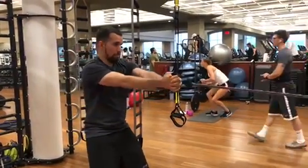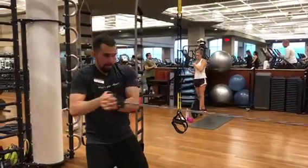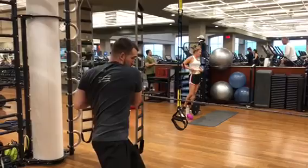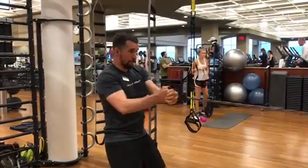Resistance band row, side crunch. You're working out your scapular muscles, which is your upper back, and you're also working out your core and your full core, so your abs and your lower back.